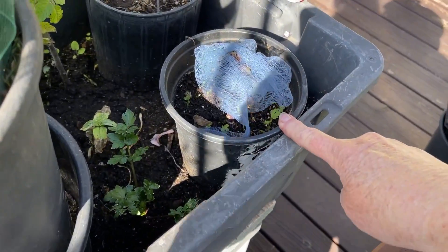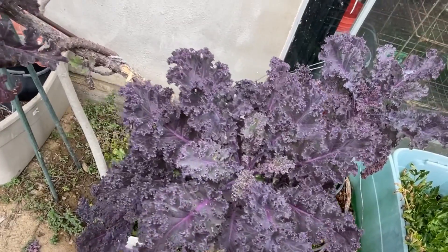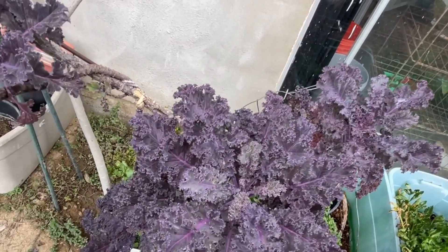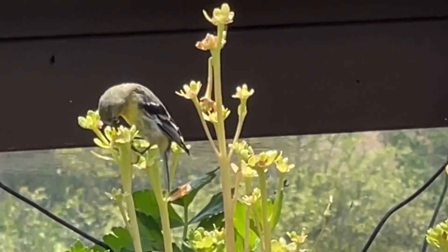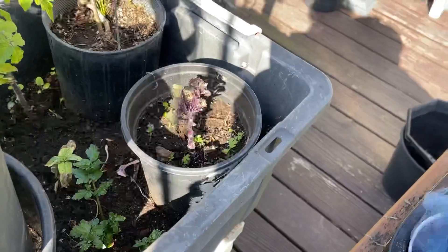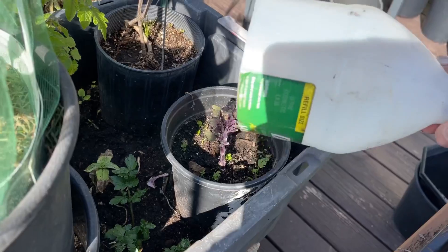I had a cutting of a purple curly kale, one of my favorites, which was absolutely beautiful. Well, something came along and chewed the whole top off. So what I did was I laid some tulle on top, and that did stop whatever was doing it. But here's the thing — it's not going to stay.